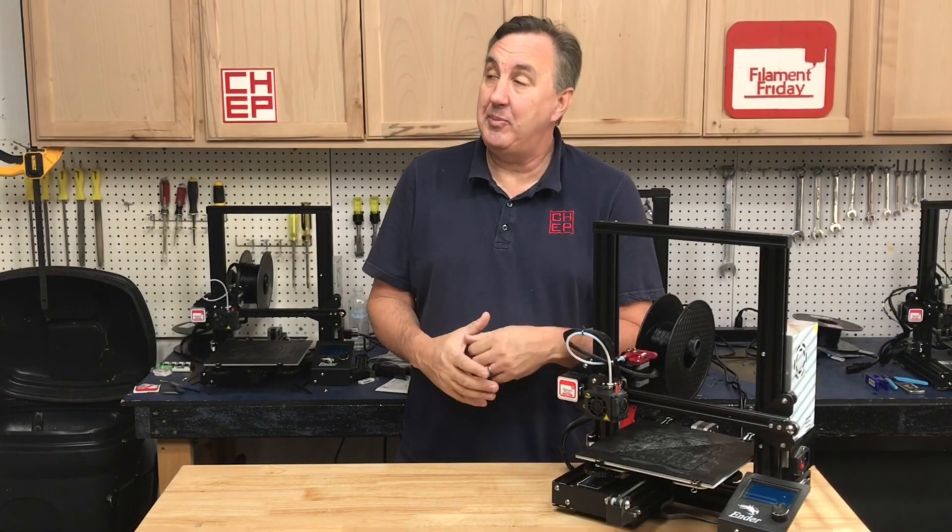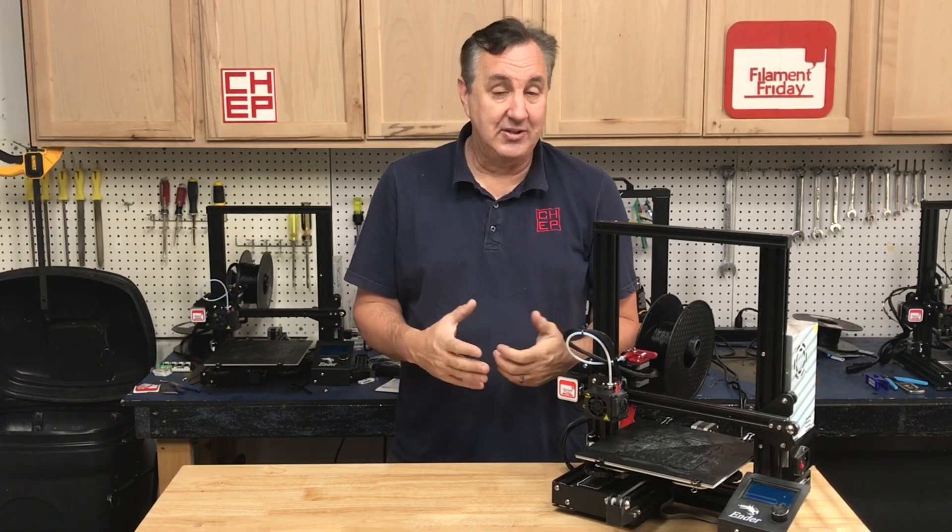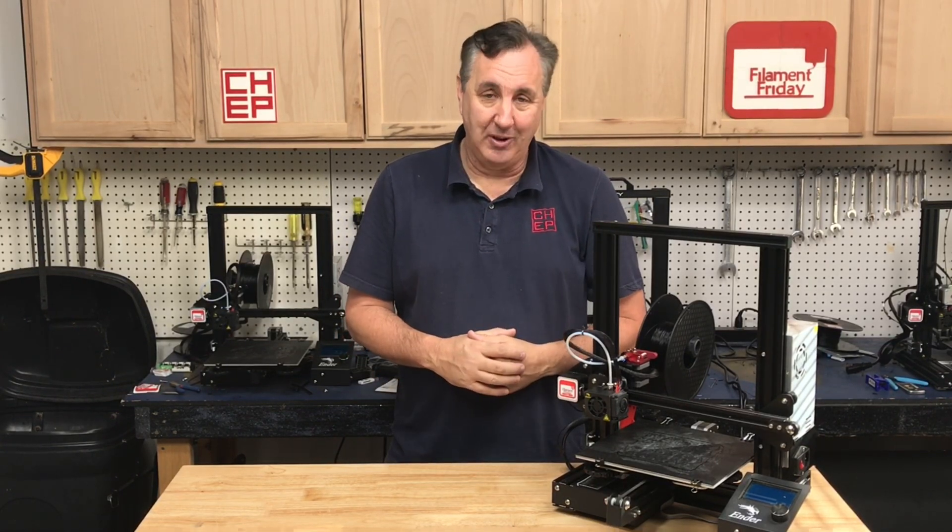If you like what I'm doing here, maybe check out some of the videos that are popping up, and if nothing else click on that CHEP logo and subscribe. I'll see you next time right here at Filament Friday.